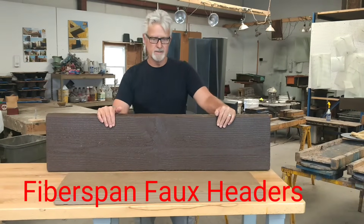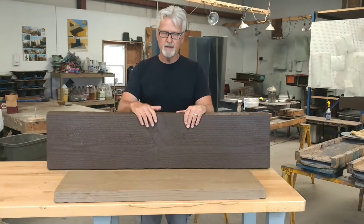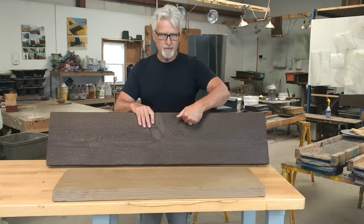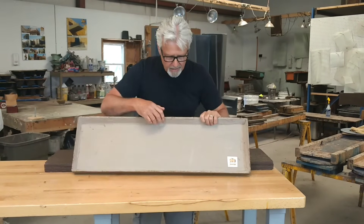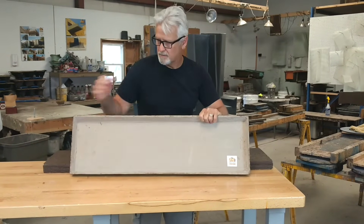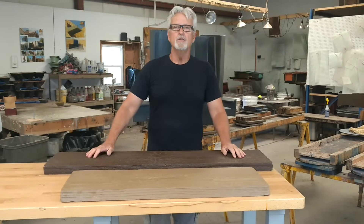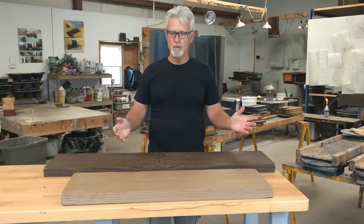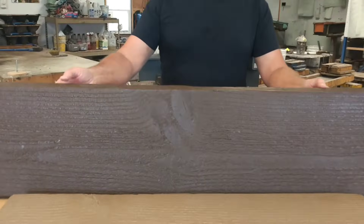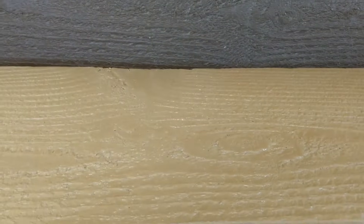Fiberspan Concrete Faux Headers are made of the same materials as our canalis and our vigas — a reinforced concrete composite. They're impervious to insects. They're as hard as stone. They're cast thin, about a quarter inch thick, and iron oxide pigments are cast right into the matrix. These are durable and can be used anywhere you have an actual header on a Pueblo or Santa Fe style home, or you can just add it as an accent over a door or a window. The details are very clear to see — all the knots and grains. You will not be able to tell that this is not a wood header.